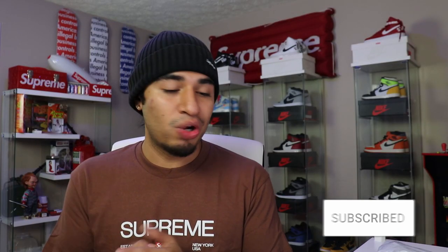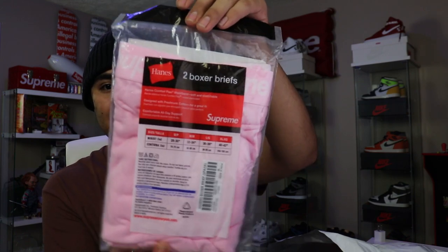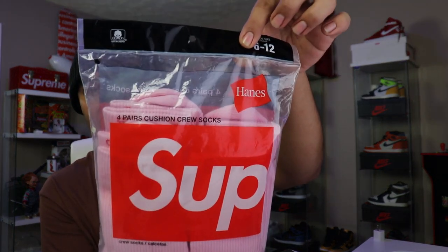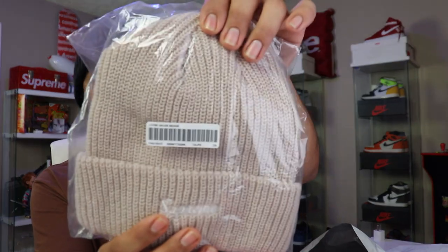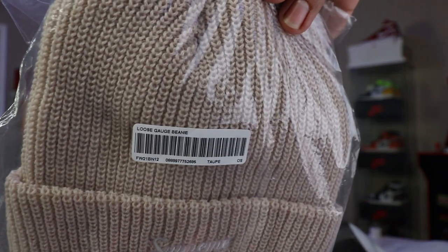This next package is actually my wife's — she picked up a couple things for herself. She did go ahead and get the Supreme pink underwear in size small — super clean. She also had to get the matching socks since they haven't done pink yet; she was really excited to get these. She also got the loose gauge beanie — super clean, super nice. We do have Supreme written right there. Sadly, they did not give her any stickers — they didn't give her anything.